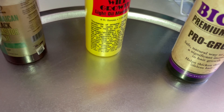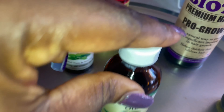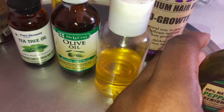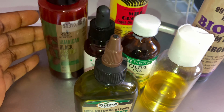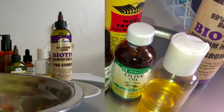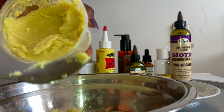The other oils I'm going to be using are castor oil, tea tree oil, Do Grow oil, Biotene, fenugreek seed oil that I made in my previous video, and of course peppermint oil. You could actually use any oil of your choice.